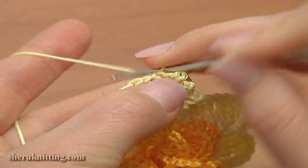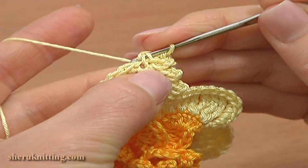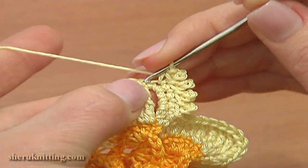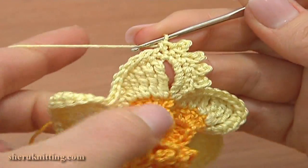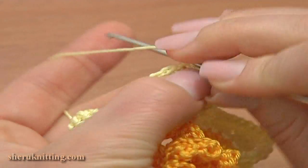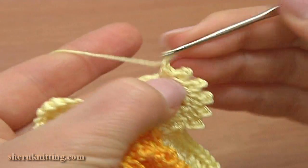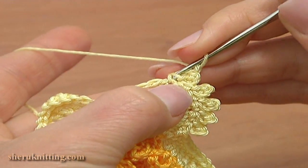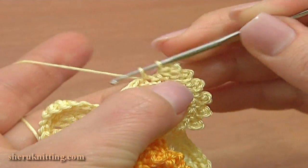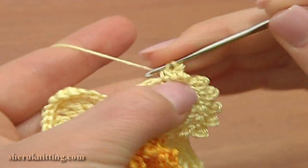Single crochet, chain 3 and a slip stitch in two strands of single crochet. Single crochet through the next stitch and work a picot: chain 3 and a slip stitch in two strands of single crochet. Work in this way until you reach the last stitch of this petal, and then I will show you how to complete this petal and begin the trim around the next one.